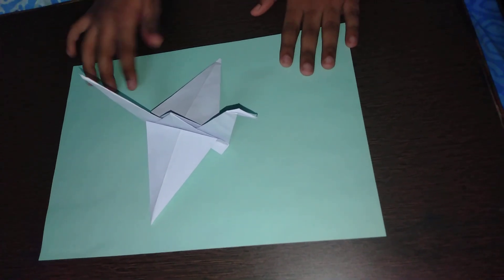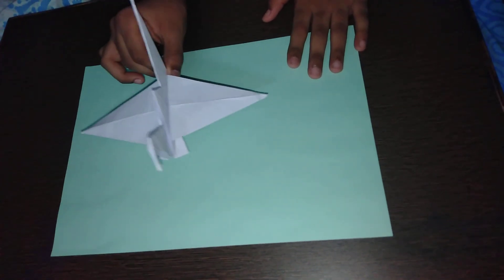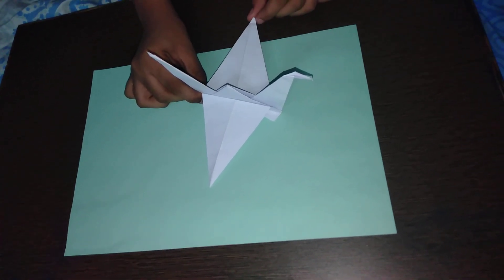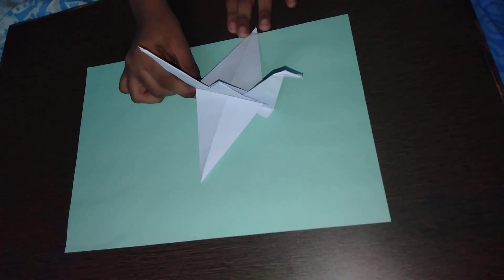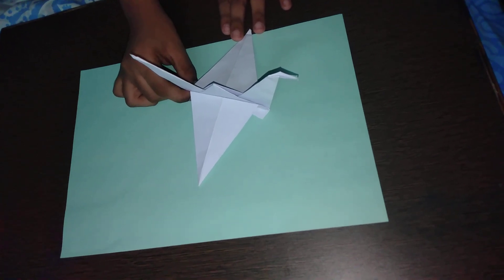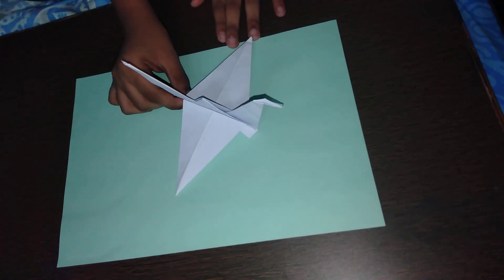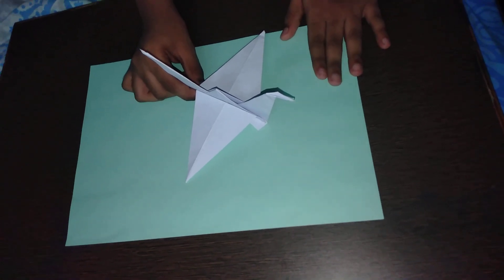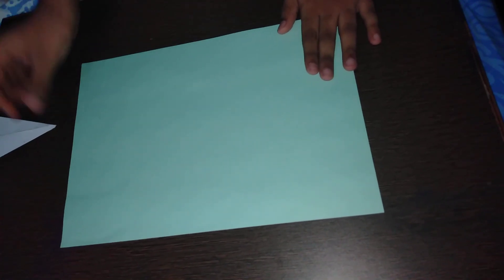Hello guys, this is a paper crane — it's made of just a square sheet of paper. You can use printer paper or origami paper. At the end of this video I'll be telling you a legend behind this crane; it's a Japanese legend. So I'm going to start with the video right now.